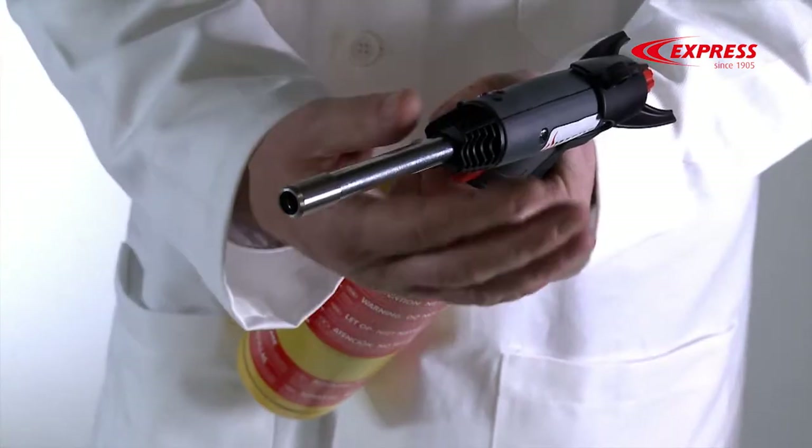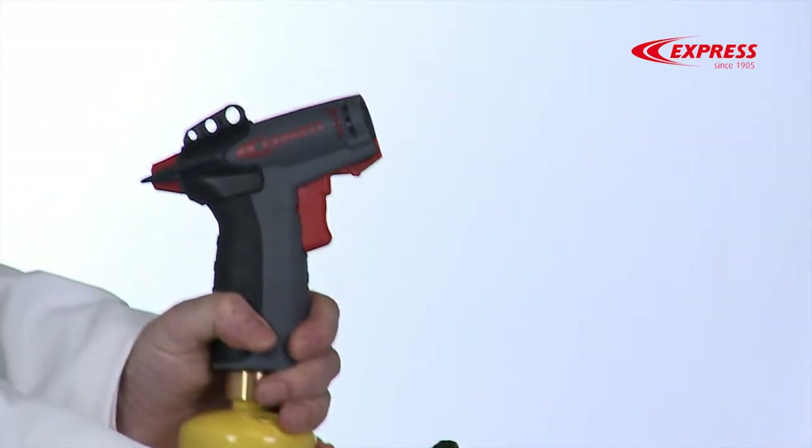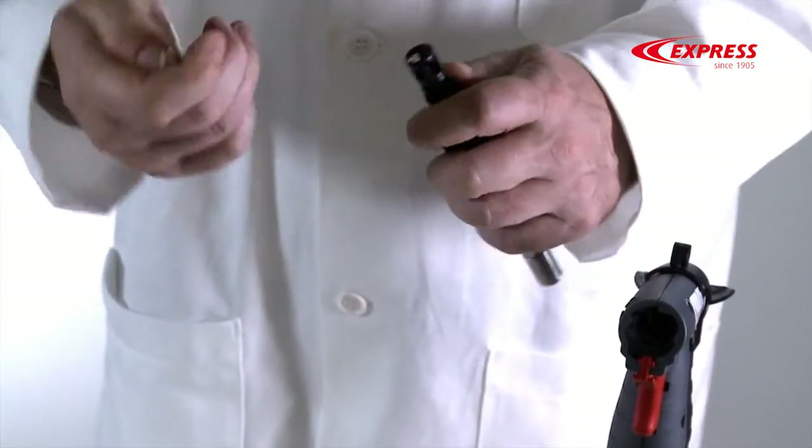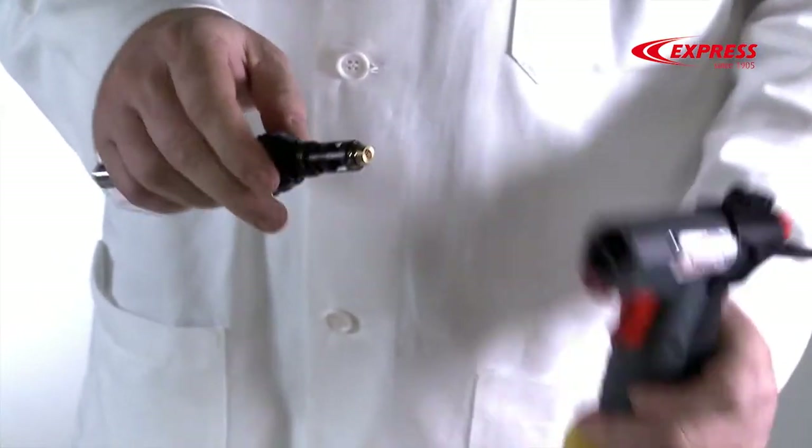Another key feature of the Vulcan Express is its ultra simple maintenance. To change the nozzle, all you have to do is take the burner off, remove the nozzle, insert the new nozzle and put them both back on the torch — and all that without needing any tools.